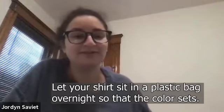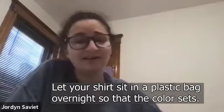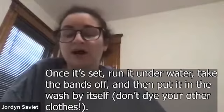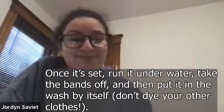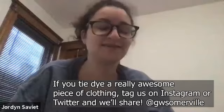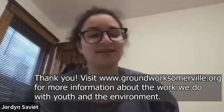Usually let it sit in a plastic bag overnight so you don't ruin everything — until Monday is fine too. Then run it underwater and take the bands off before putting it in the wash. Don't wash it with anything else the first time, unless you want everything to be tie-dyed. And that's it — you just tie-dyed! You're now a professional tie-dyer.